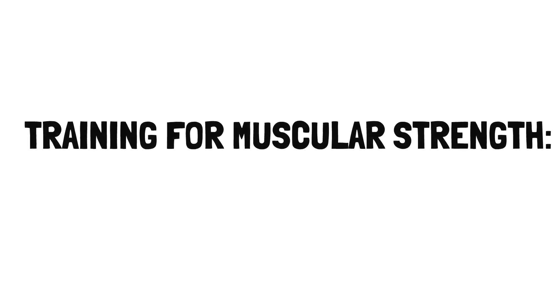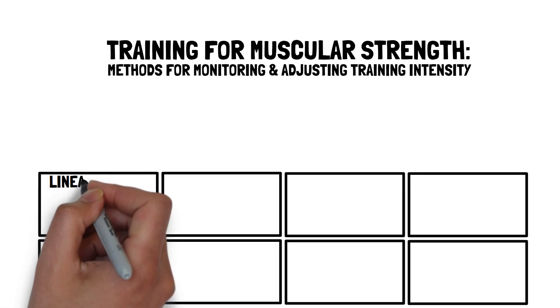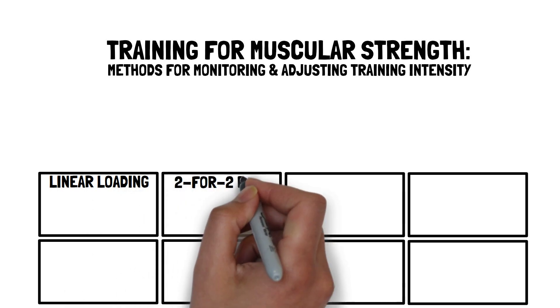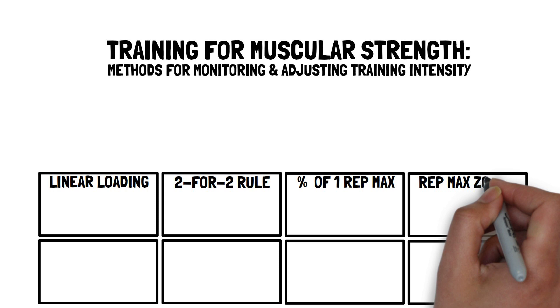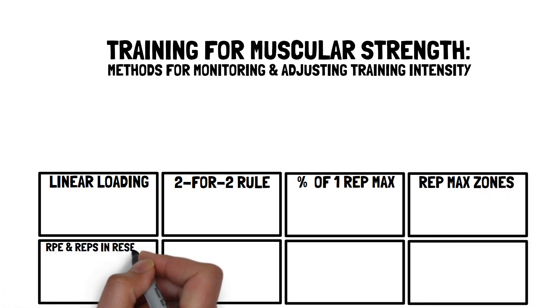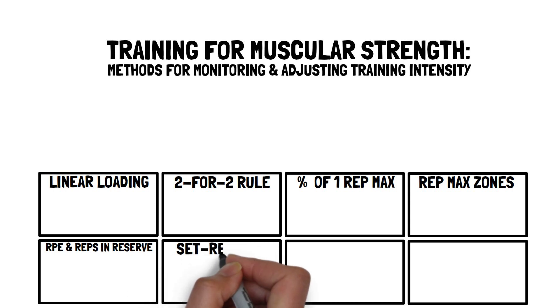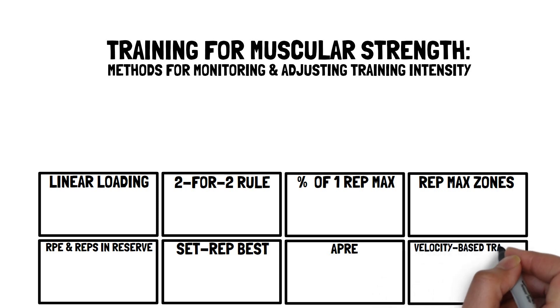When training for strength, there are a variety of methods that can be used to monitor and adjust the intensity of traditional resistance training exercise, such as linear loading, the 2 for 2 rule, percentage of 1 repetition maximum, repetition maximum zones, rating of perceived exertion and reps in reserve, set repetition best, auto-regulatory progressive resistance exercise and velocity-based training.